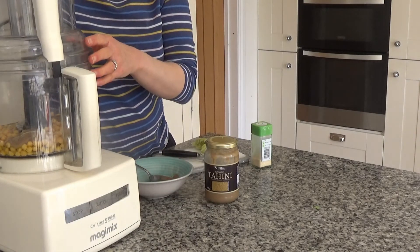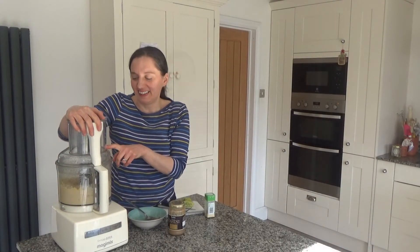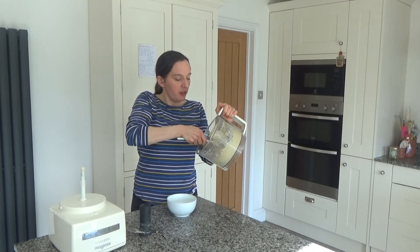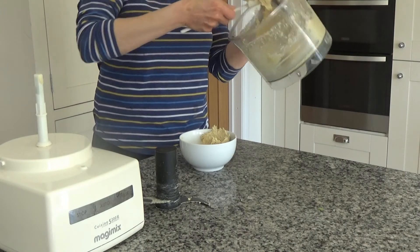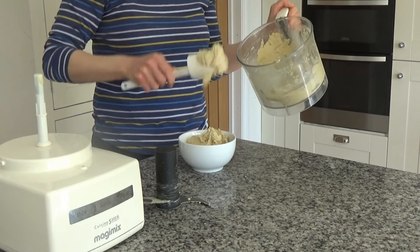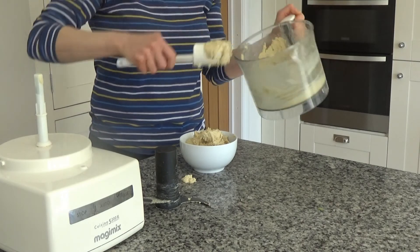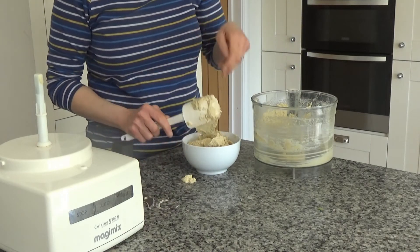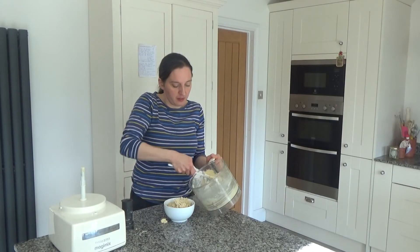Now I'm going to blend all these ingredients together. I've blended it until it is smooth and now I'm going to empty it into the bowl. And there is our hummus done — that's how you make my delicious homemade hummus from scratch.